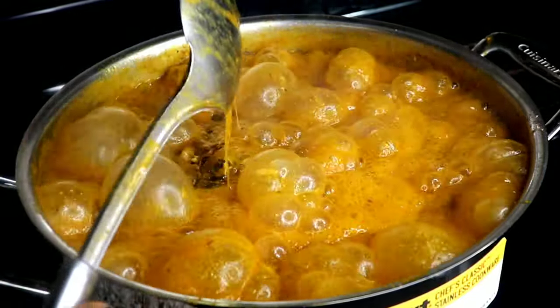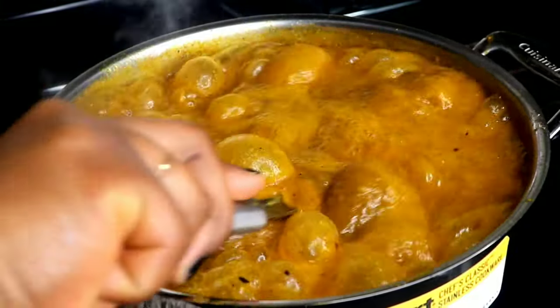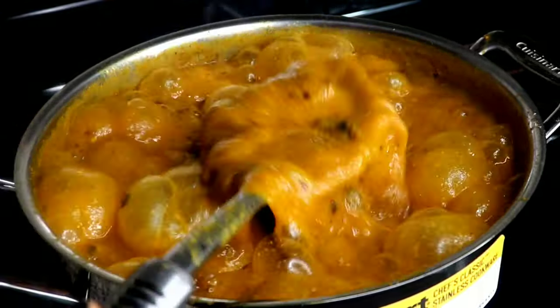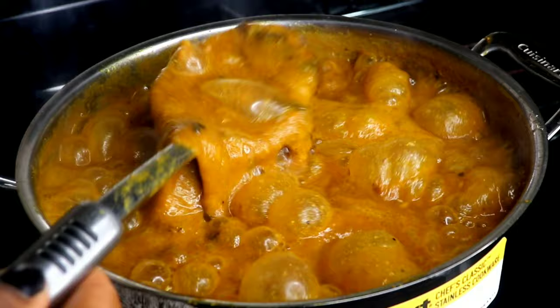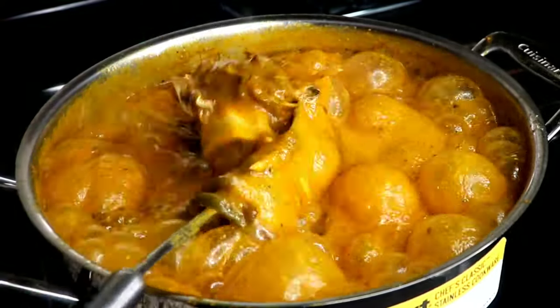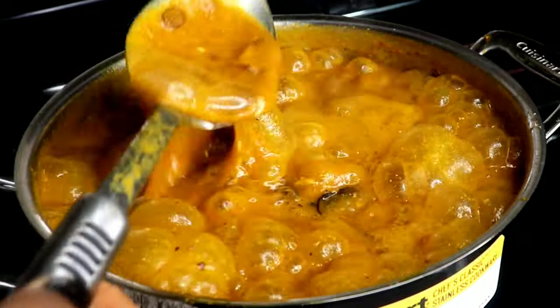Most of the time, soups go wrong because people don't use the correct and right ingredients for that particular soup. Can you see how this obono soup is bubbling? Sit back, relax, and enjoy while I show you how to make this correct obono soup that you will not stop making after trying out this recipe.